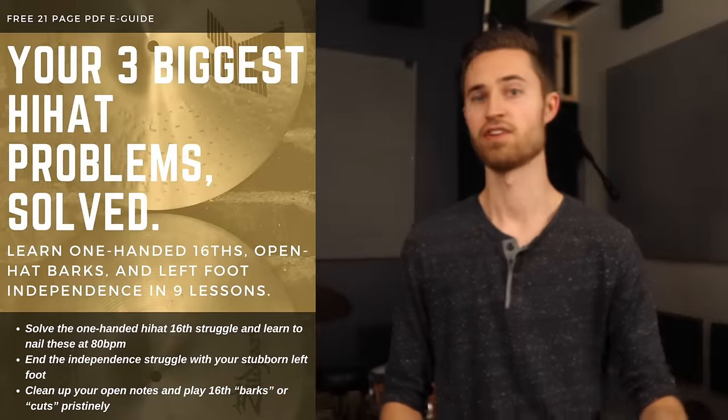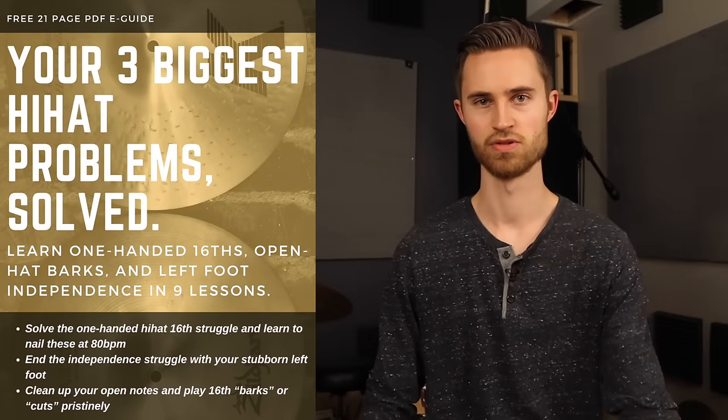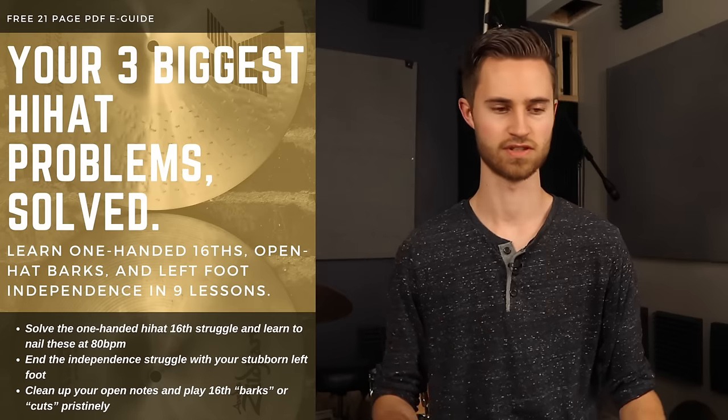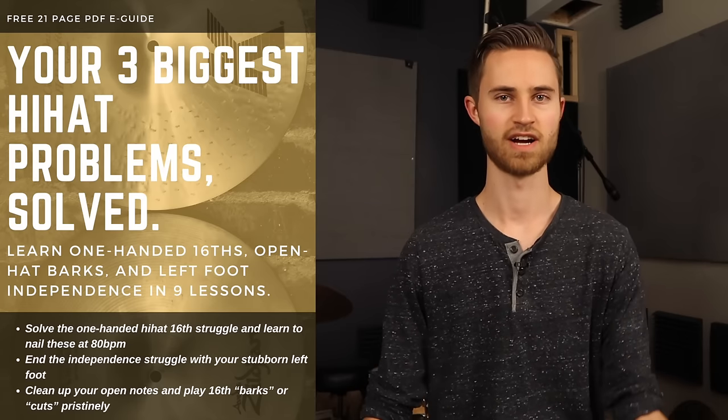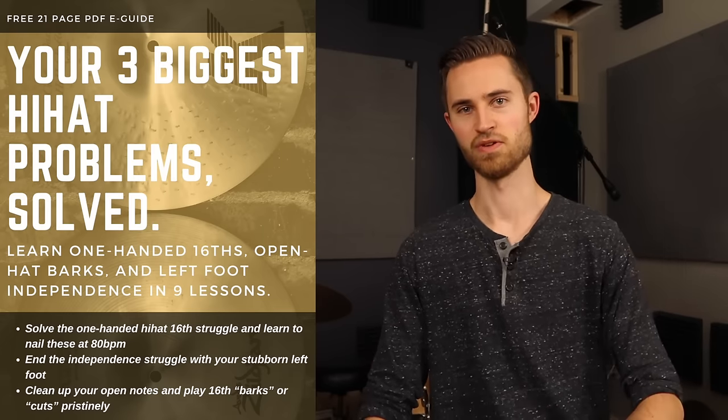If you want to dig more into left foot technique, left foot coordination — how to play chicks, splashes, sizzles, how to make all that work on your hi-hats and get them adjusted just right — I've got a totally free e-guide to take you through the steps. If you're wanting to really improve your left foot, go through a crash course on figuring out the hi-hat, solving hi-hat frustrations and left foot issues, go check that out. It's totally free.